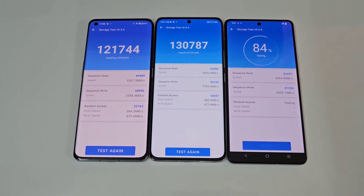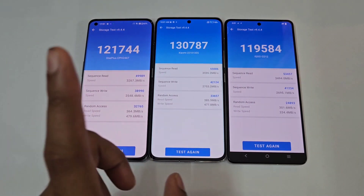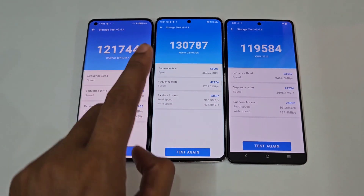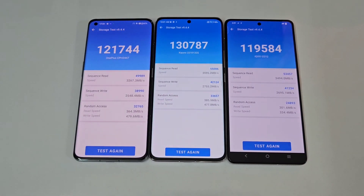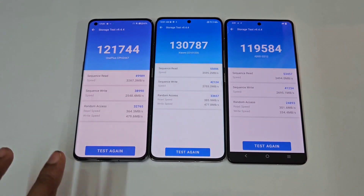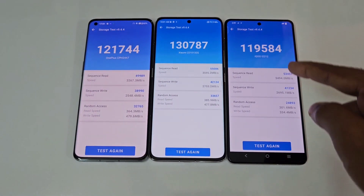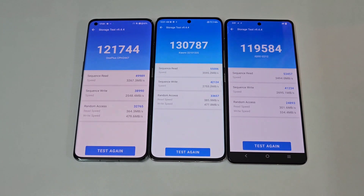Storage test results: 1 lakh 21,000 vs 1 lakh 30,000 vs 1 lakh 19,000. First place again is the Xiaomi 13 Pro, second is the OnePlus 11 with 1 lakh 21,000, and third is the iQOO 11 with 1 lakh 19,000. In terms of overall scores: first is the Xiaomi 13 Pro, second is the iQOO 11, and third is the OnePlus 11.